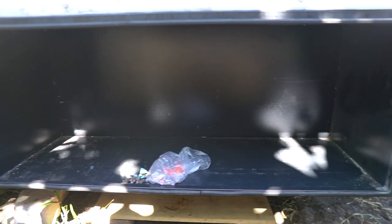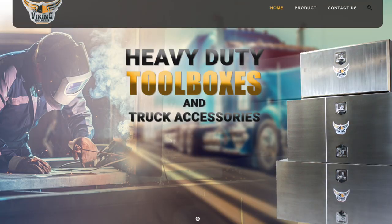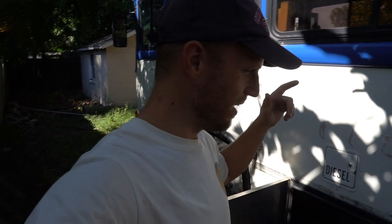Look at all that space in there. This is a 60 inch long by 24 by 24 storage box that we found on Facebook Marketplace. We paid $700 delivered for the two with the brackets, which we are unfortunately not going to be using to install them.